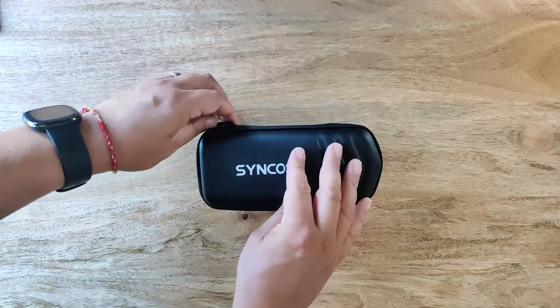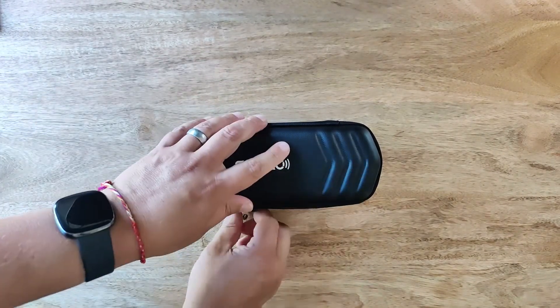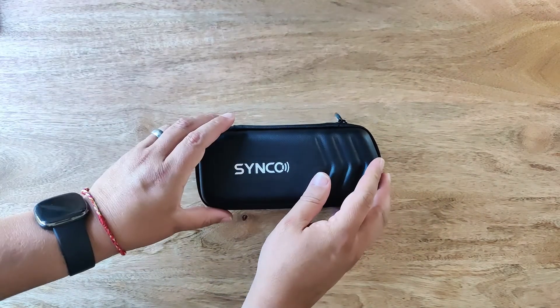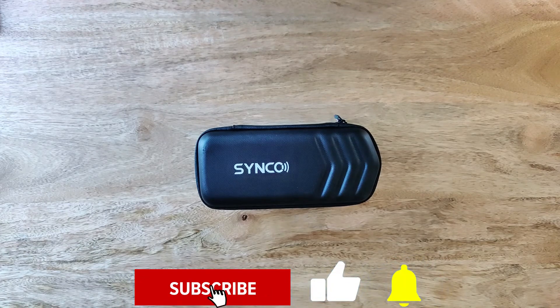The voiceover for this video was recorded with the Synco G2A2 — let me know what you think of the sound quality. Remember to like, subscribe, comment and share. Have a great day everyone, check back for more unboxing, reviews and anything else we can think of to post. Thanks for listening.